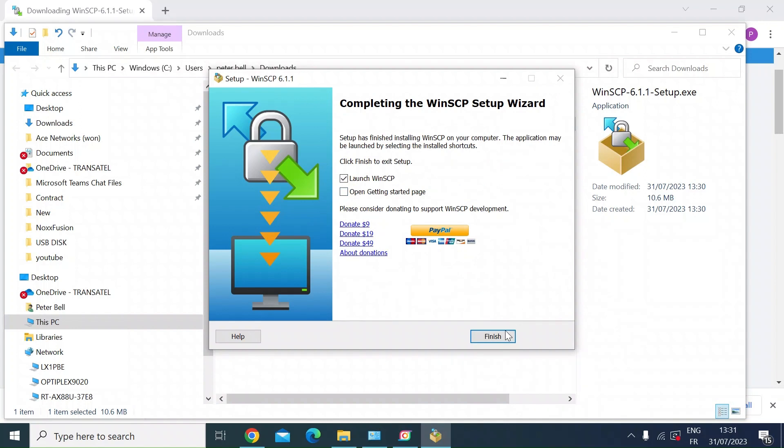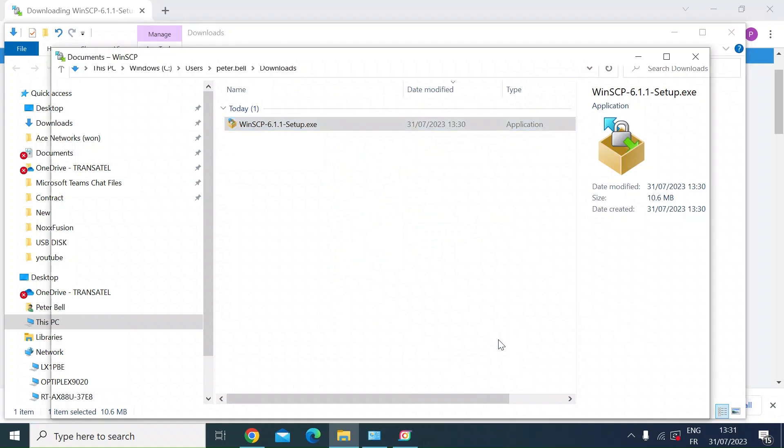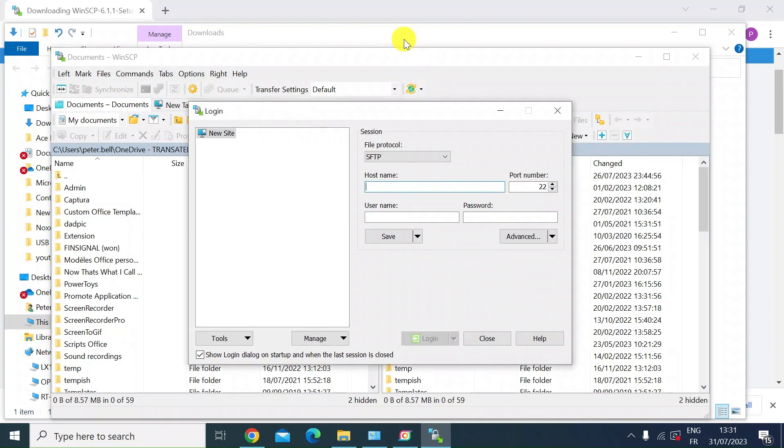Once that's finished installing, just open it up and launch it. Once launched, this is the commander interface. Because you've got no session set up, it's going to ask you to create one.